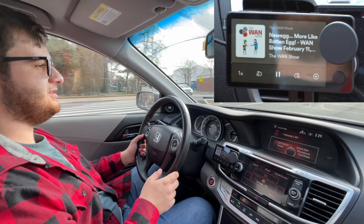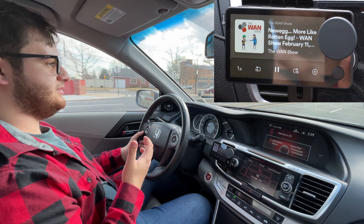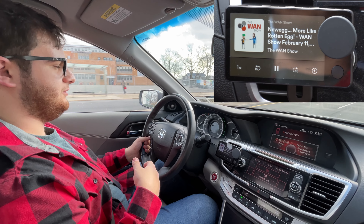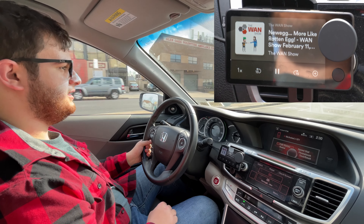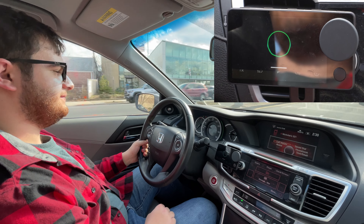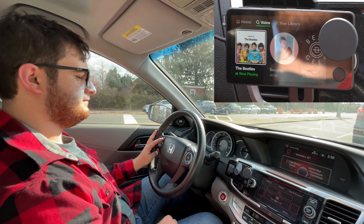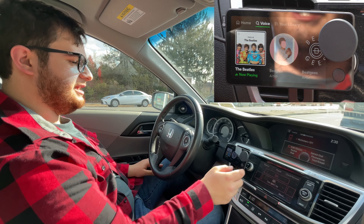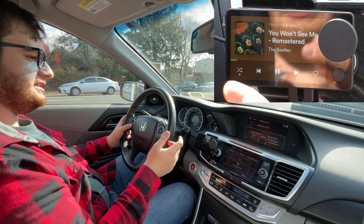That's one of the best features because you don't have to talk to it — you just press the preset and that's how you interact with it. But if you do want to use voice commands, you can say 'Hey Spotify' and tell it what to play. For example, I'll say 'Hey Spotify, play music by the Beatles.' It'll announce exactly what you told it to play and start playing, and for the most part it'll shuffle through the artist's songs.